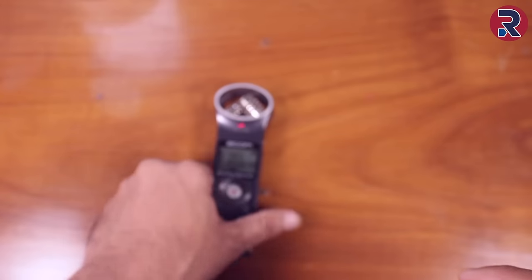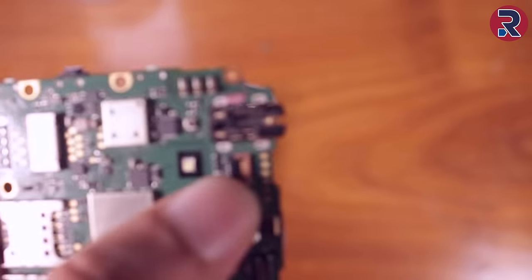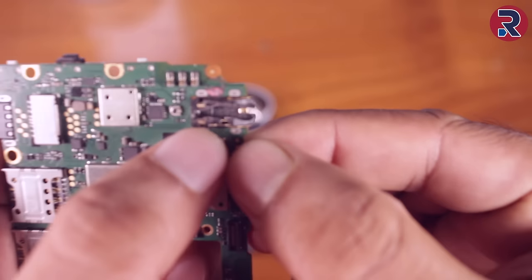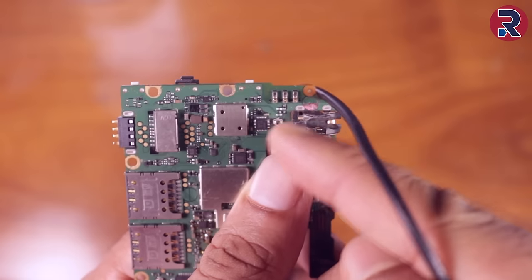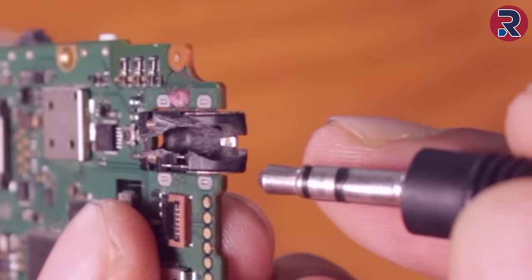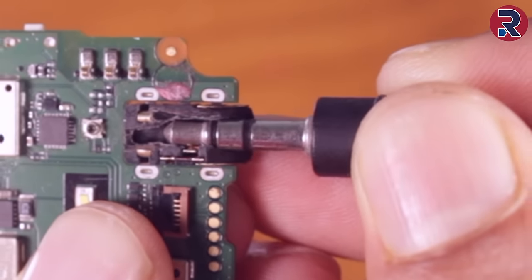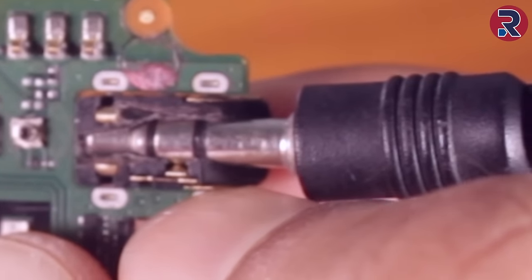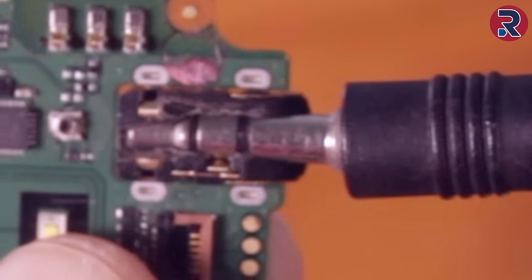Before the fix, I'm going to show you something from another mobile board - it's also a 3.5mm audio input jack. So you can see this is the TRRS audio jack, and when you put it in, it connects with this side and creates a connection, and then the phone understands that there is a jack inside.